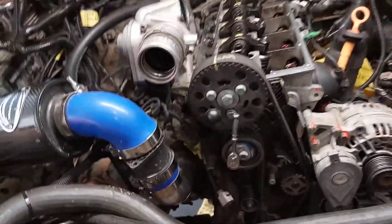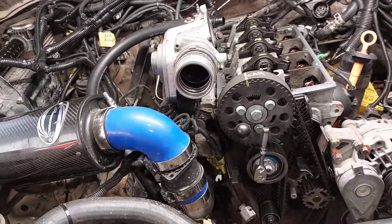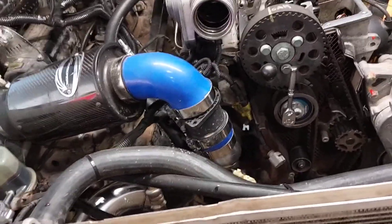Throw the valve cover on, spin the motor two times, and make sure nothing's seized. And once you're done with that, fire it up.